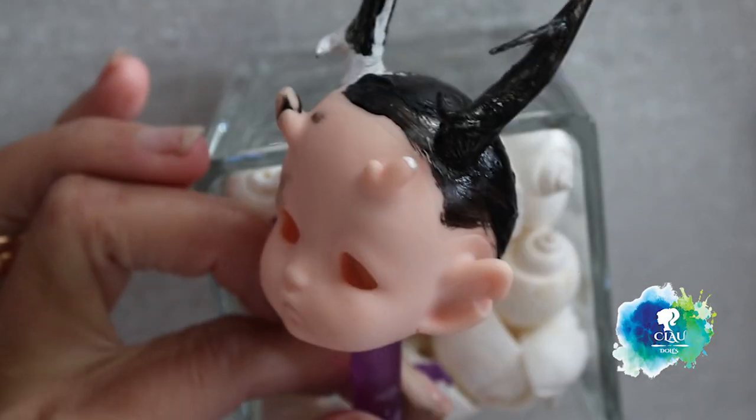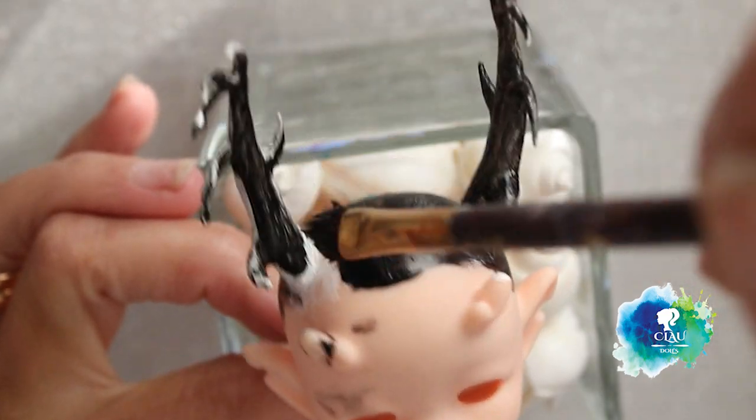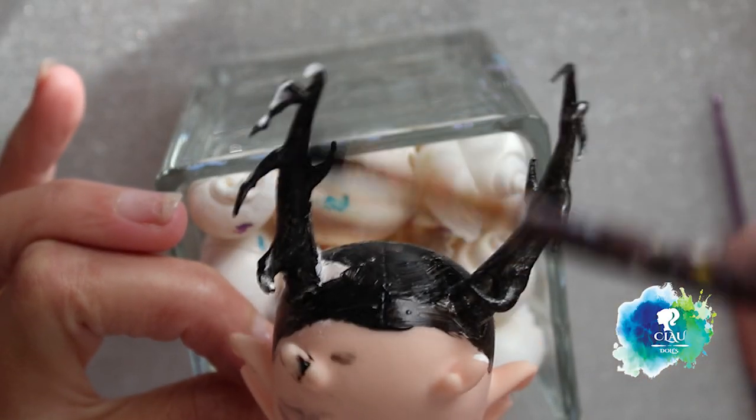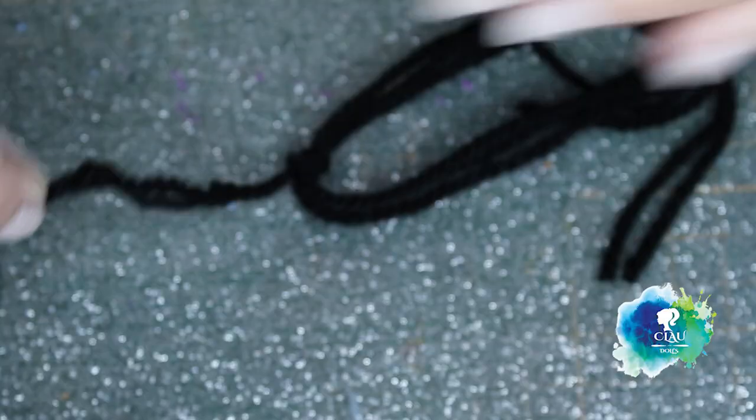Now I'm going to paint the head and the horns in black acrylic. I'm going to use this 100% acrylic yarn to make the wig.